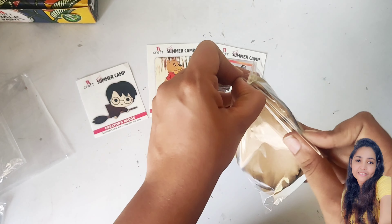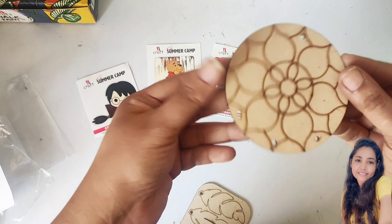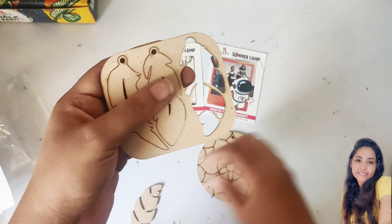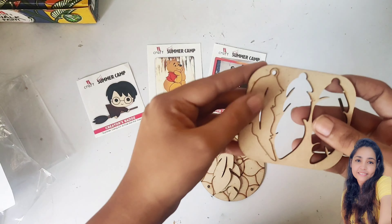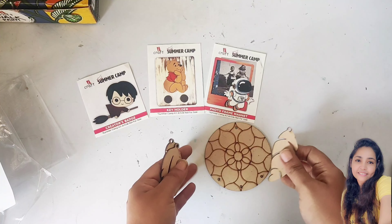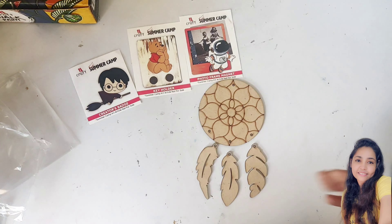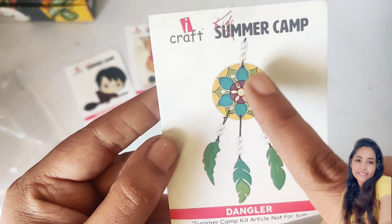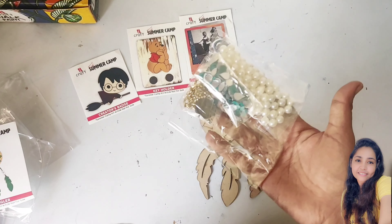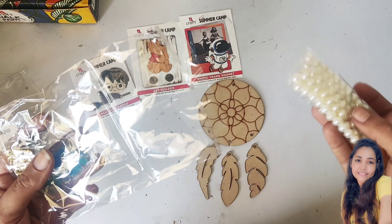Our fourth article is a dream catcher. It has an MDF dangler base and three feather pieces. The feathers come out easily from the base sheet — the leftover frame is waste. The base has four holes: one for hanging and three for attaching the feathers with thread below. Along with this there are pearls, diamonds, mirrors, and a separate accessories packet containing pearls, mirrors, colors, a diamond chain, and lace.